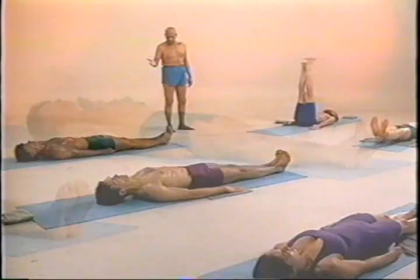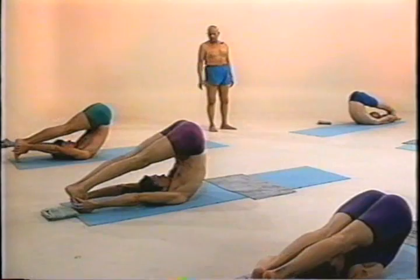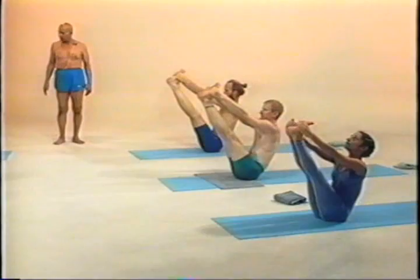Ashtu, inhale. Take both legs. Exhale. Take me at the heel. Nama, inhale. Side, side. Toes point, toes point.